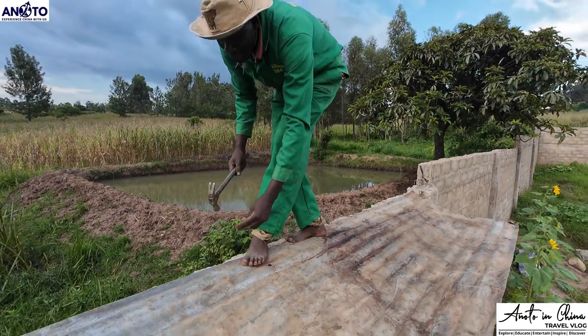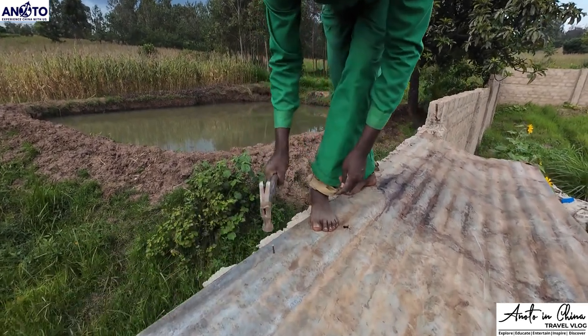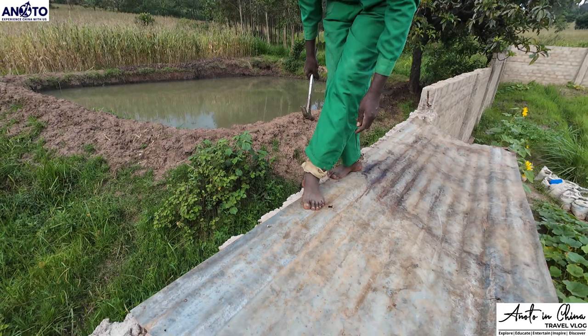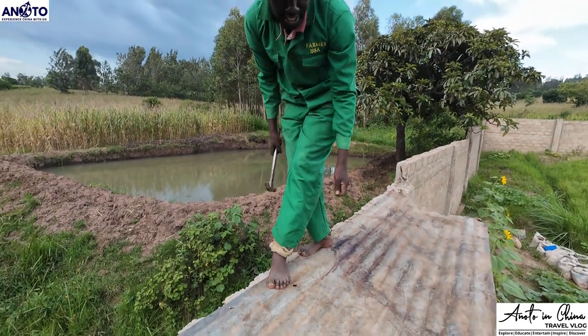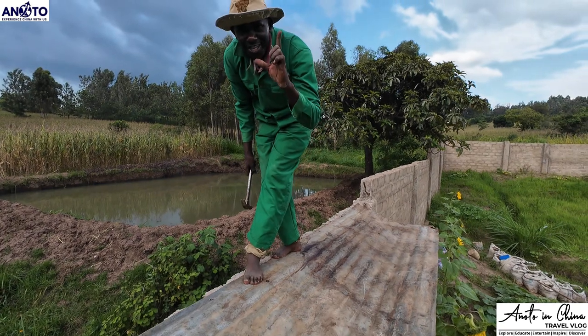It's good to come up here to put up this hill sheet. It rains a lot here, so this one is going to serve as a shed. So thank you. Don't forget to subscribe to Anoto in China.